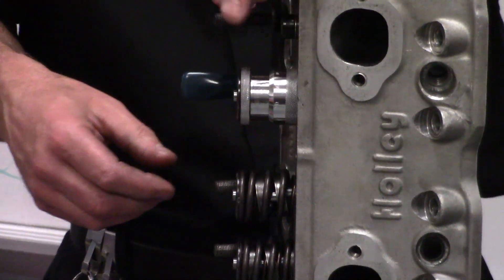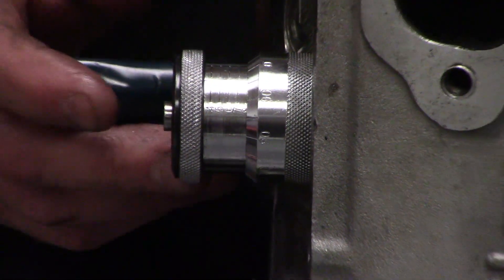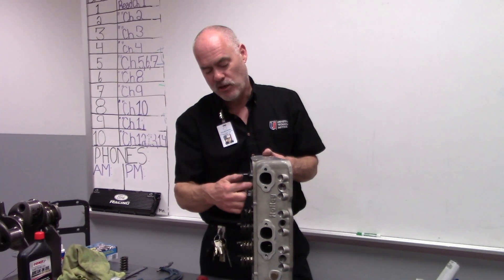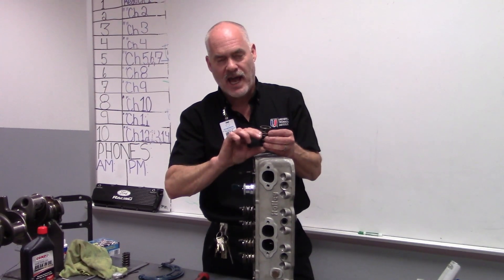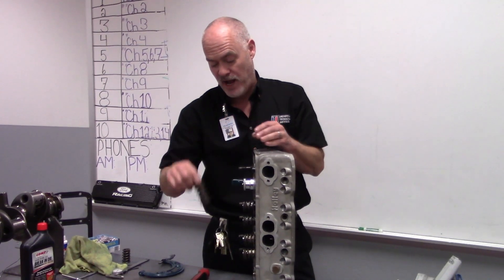If we put the gauge on and the space is too big — sometimes when you grind a valve, do a valve job, or valves and seats wear — you'll find that the height will be too high. If the spring is not installed at the right height, in other words it's too tall, the spring is not going to exert the right amount of pressure and it can lose control of the valve.